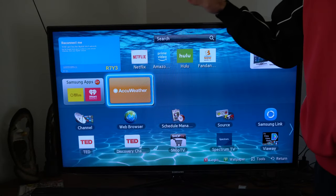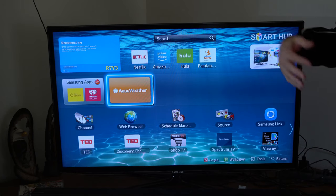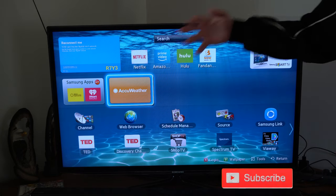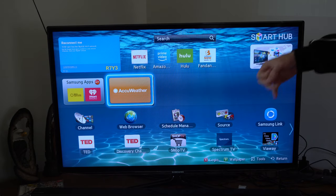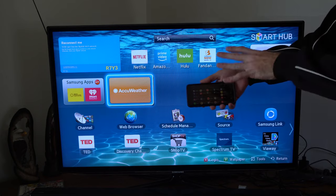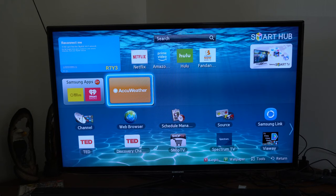There are a couple different ways you can connect your smartphone to your TV. The first way I'm going to show you is how to use an application developed by Samsung themselves to send your media files to your TV — pictures, video files, or music. The other way I'm going to show you is how to completely screen mirror your phone to your TV.